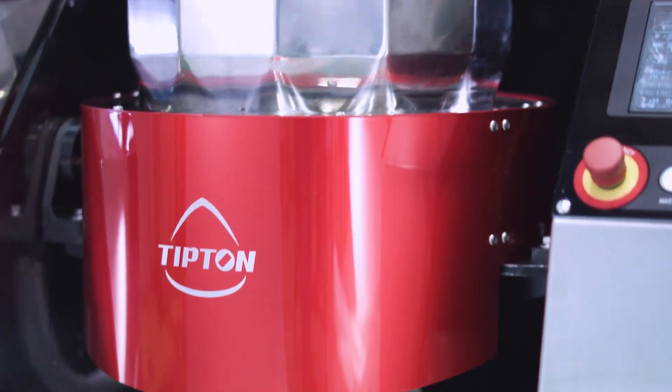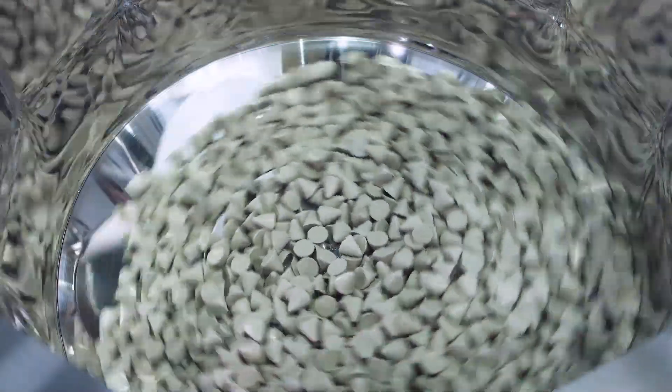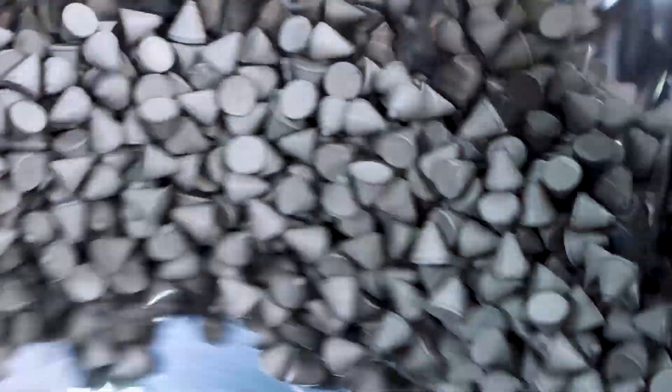We are proud to introduce our ECXPs, a multi-purpose processing device that handles everything from mixing, granulating, sizing, and coating, to parts polishing, all in one device.